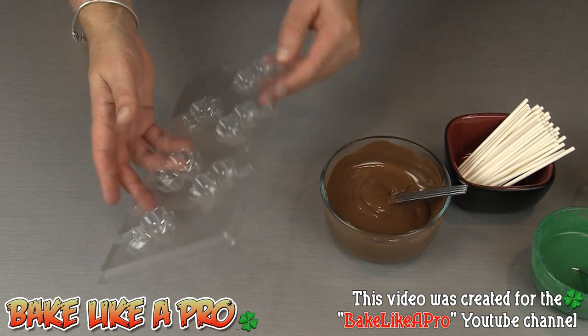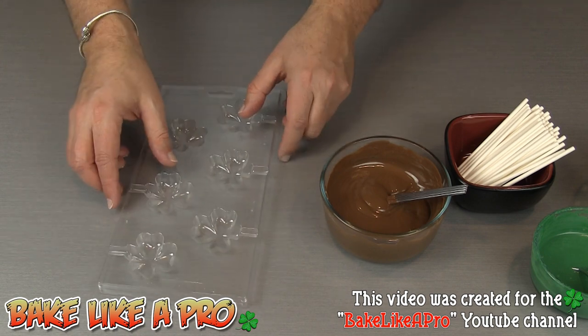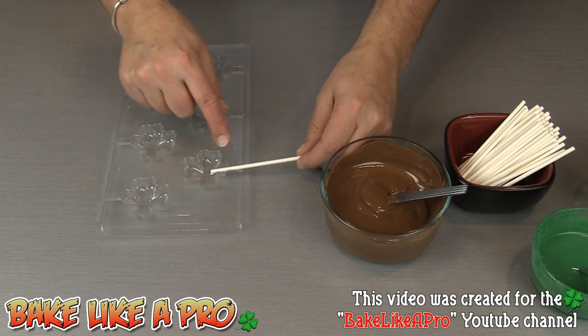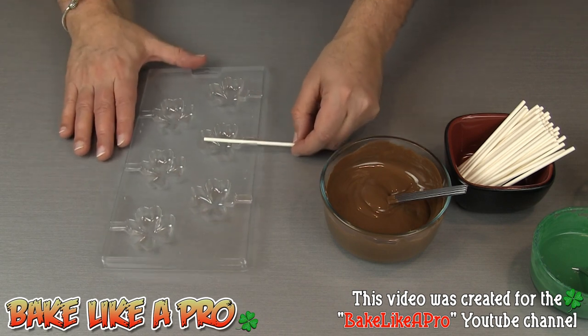So we're going to start off with our mold. This mold is very inexpensive — it cost me about $3 — and what's nice about it is that it has this little indentation where you can sit the little lollipop stick, so you can put them all the way along.